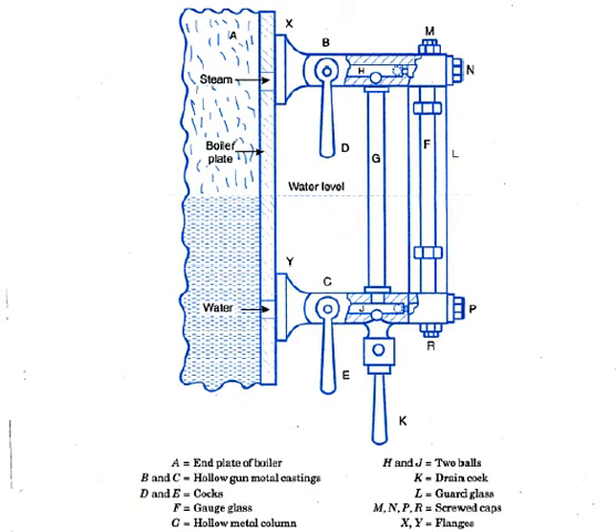Balls J and H are shown in the normal working position of the gauge. When the glass tube breaks due to a rush of water in the bottom passage, the balls move to the dotted position and shut off the water and steam. The cocks D and E can then be safely closed and the broken glass tube replaced.